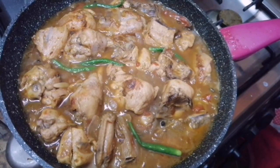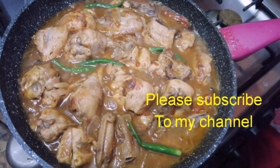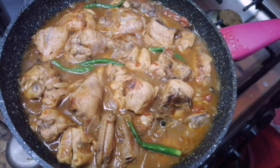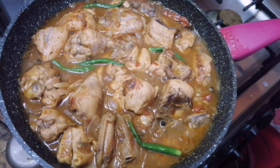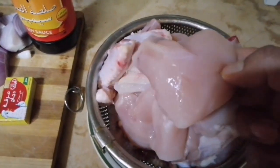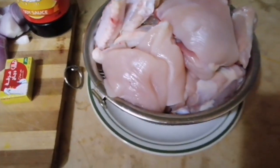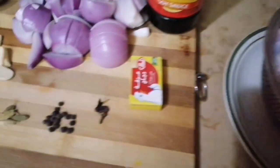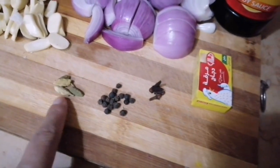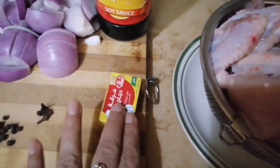As-salamu alaikum. Hi everyone, how are you? Today we are welcome. We will use this chicken cube as well.